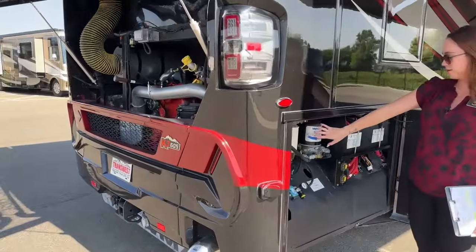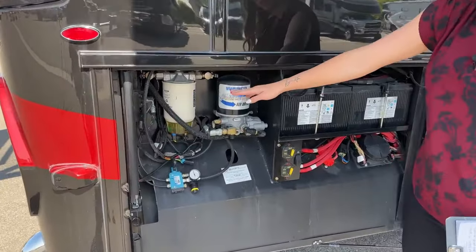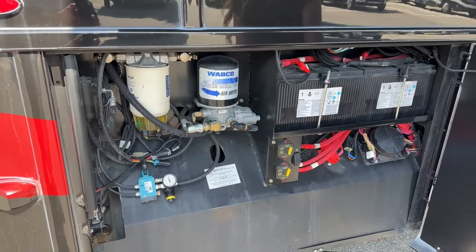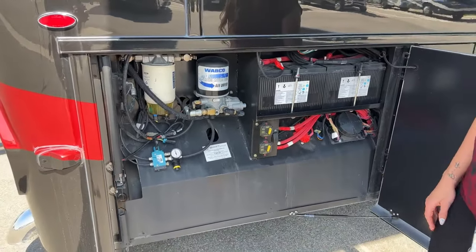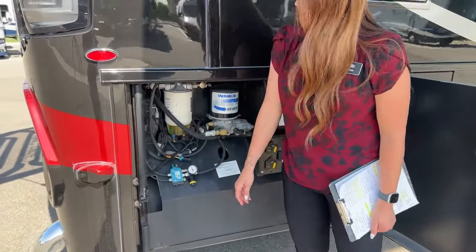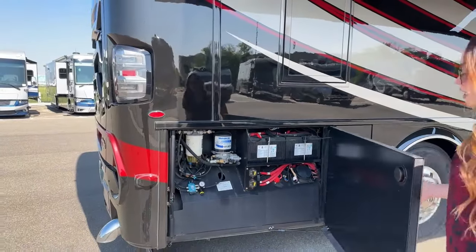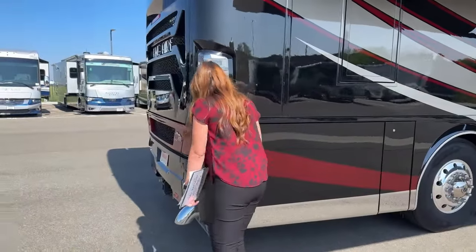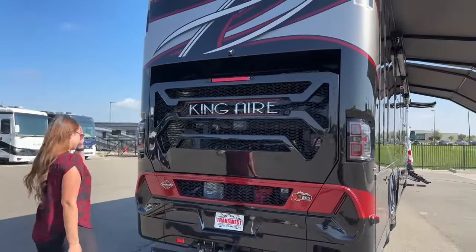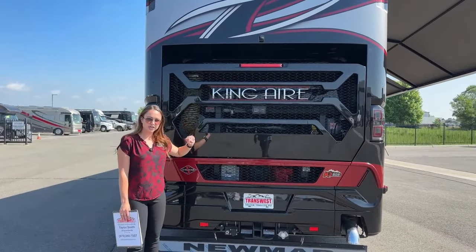Over here is the air dryer, air filter, and your fuel filter - another thing that's really accessible to you as a customer to change out. You have your chassis batteries back here as well with your battery disconnects, and a nice little mechanism to open and close that chassis door for you.